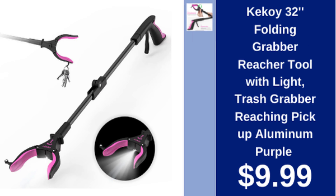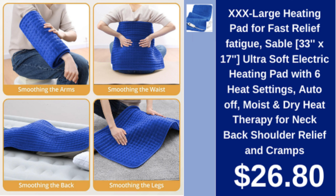Kikooi folding grabber reacher tool, 32-inch aluminum reacher with light, purple, $9.99. Sable XXX-large heating pad, 33x17, six heat settings, auto off, moist and dry heat therapy, $26.80.